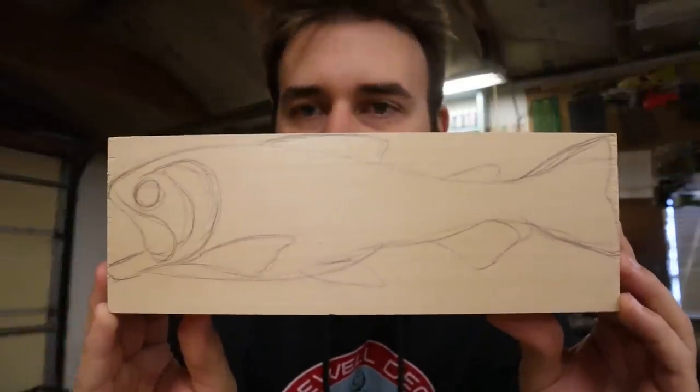I'm going to take things just by ear — whatever I feel like doing is what it's going to be. I've always been like there's purpose behind what I'm making, even if it's just a little bit. But this is just make something for the sake of it looking good. This will not be a realistic piece. I'm going to paint it like lure paint schemes — that's what I like painting.